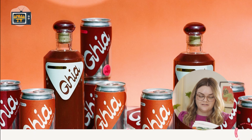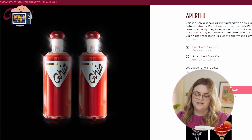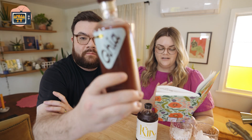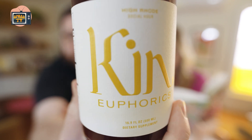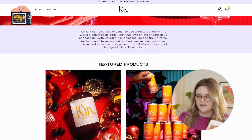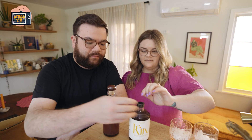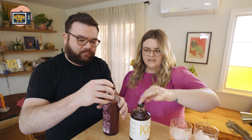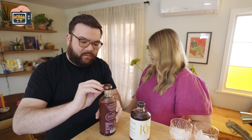Ghia is $33 a bottle. It's made with botanicals — pure natural extracts, no added sugar, no caffeine, no artificial flavors, vegan, kosher, all of that. Kin is $39 a bottle, gently caffeinated to spark energy at a social gathering. One of the co-owners is Bella Hadid. So Kin has a little bit of caffeine and the celebrity endorsement, while Ghia is more natural. Both say to shake well before opening.